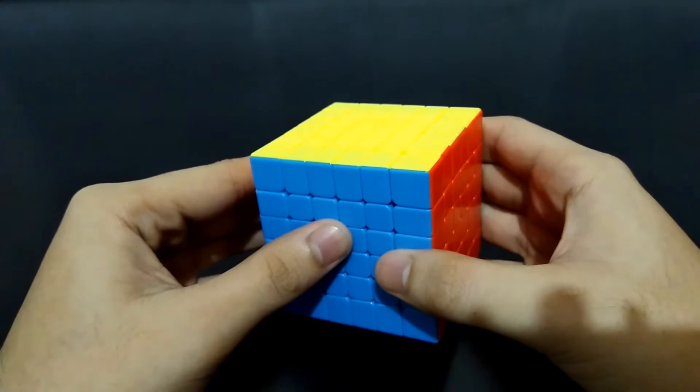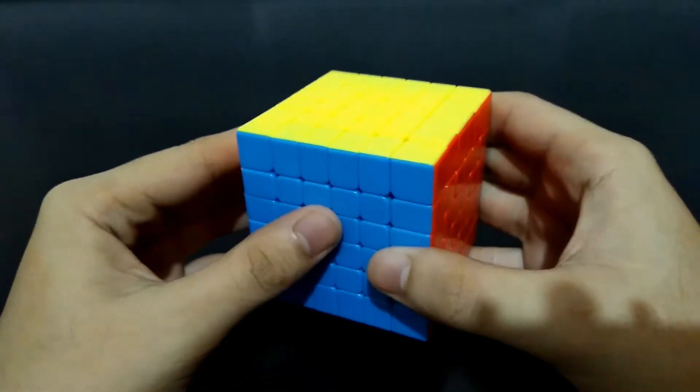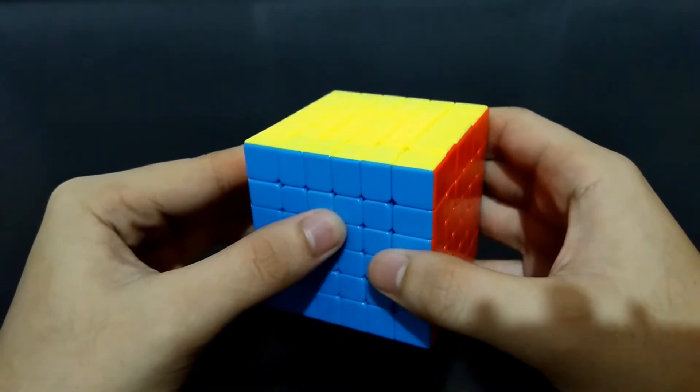Hi guys, I'm the cube solver. This is the first part of how to solve a 6x6 Rubik's cube. I believe that you already know how to solve a 5x5, 4x4, and of course a 3x3.